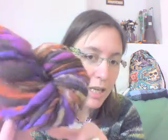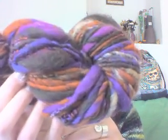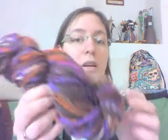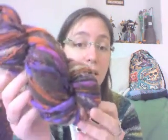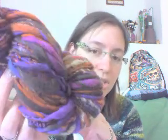First up, I spun a very thick and thin single from a bat I got from a German bat-maker whose shop name is Lady's Turn. I really love it — it's beautiful, with browns and pinks and purples and oranges. I already know what I'm going to do with this: I'm going to weave a table runner to go under a very nice candle holder I have, just for some decoration.